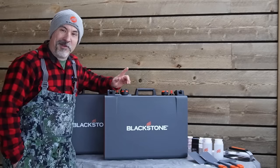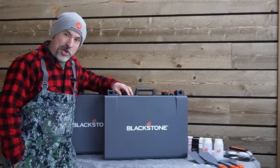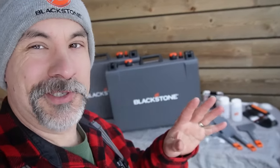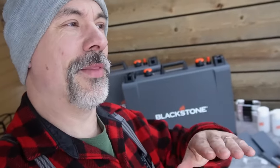Welcome back everybody. I've got a great one for you today. These are Blackstone's brand new camping griddles. First things first, my number one job, my number one thing that I do is I work for Blackstone. I got a weekly show on Blackstone social media called Let's Give It A Try. People still seem surprised by that.